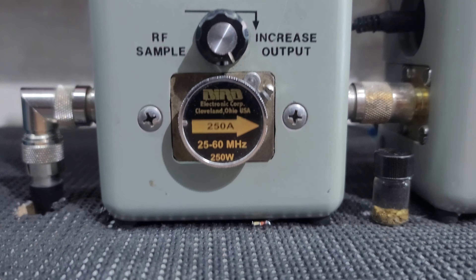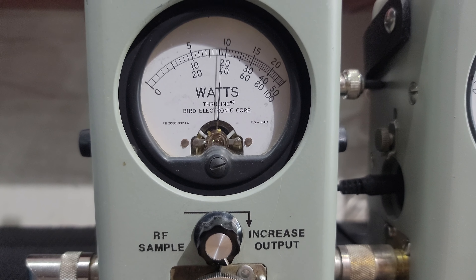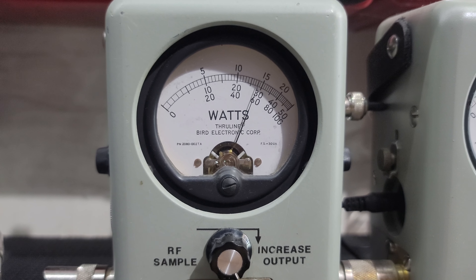RF power all the way down, 250 watt slug. Got you set just a hair under 25 watts all the way down, 125 all the way up.